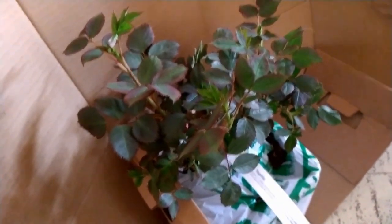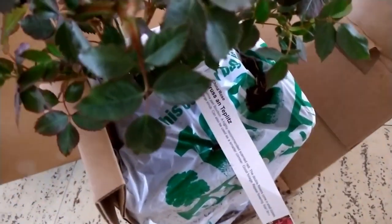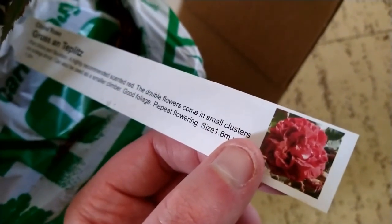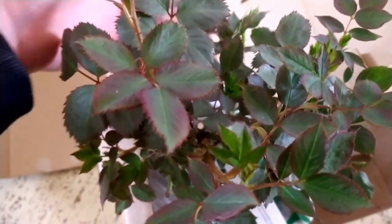And here is the final one — this one is Gross an Teplitz. I'll show better pictures of these for you, but look at the growth on this already — so much growth, happy and healthy. I have bought from Trevor White in the past and I've always had very good success.